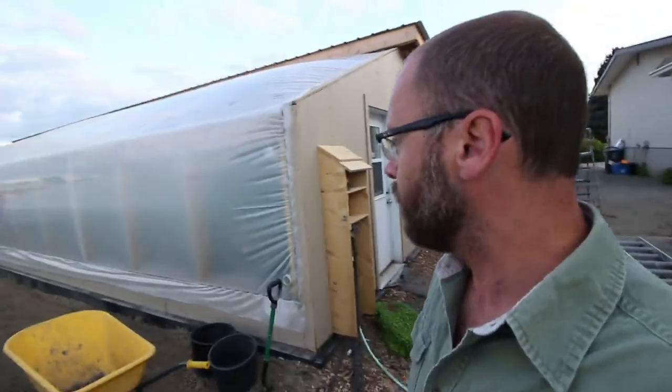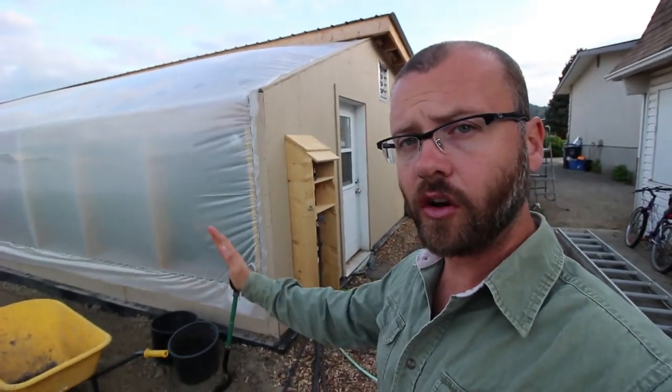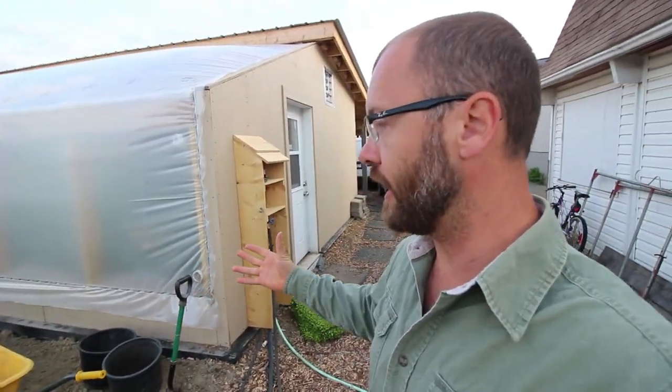This is called a Passive Solar Greenhouse. If you haven't seen how it's built, I've got a time-lapse video of that, so watch that. Essentially, it's a greenhouse that faces the south. It has a foundation that's dug down three feet, and the foundation is insulated all the way around with a three-inch R40 insulation. What that does is it keeps the heat in of the climate battery that's built into the greenhouse.